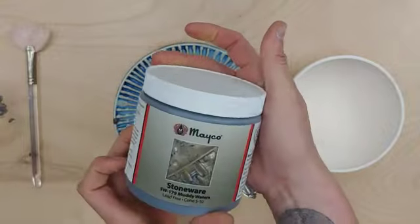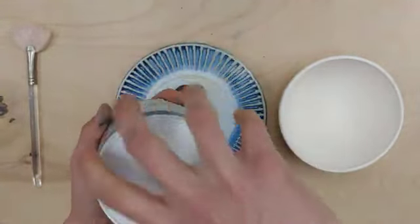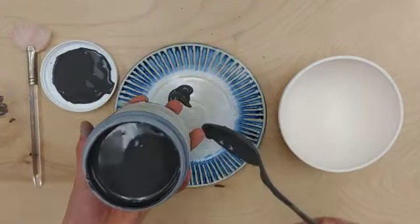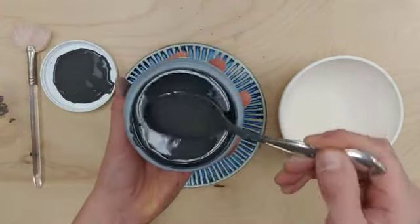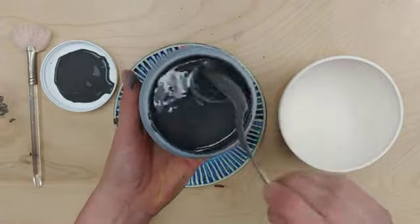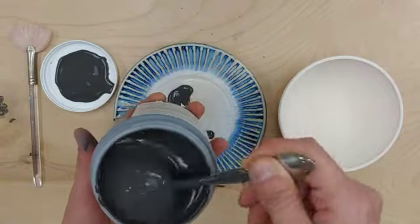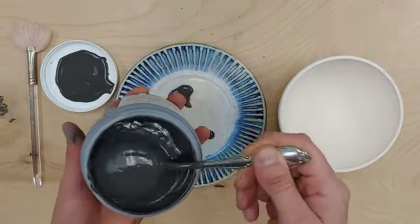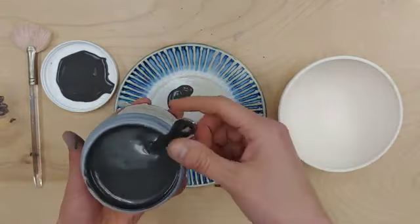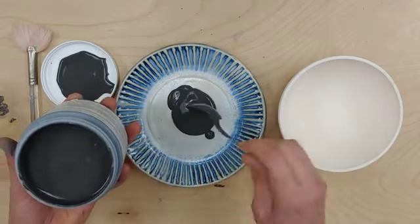Once I have my pint shaken up, I can go ahead and open my jar again. I can see the crystals in here, but just to help with dispersion it might be useful to scoop it out onto a plate — that way I can really see those crystals. So I'm taking my spoon...